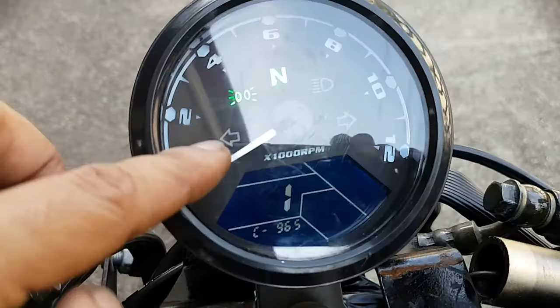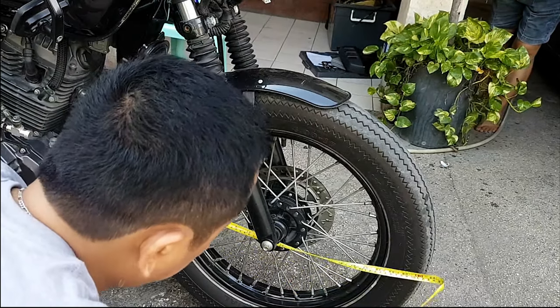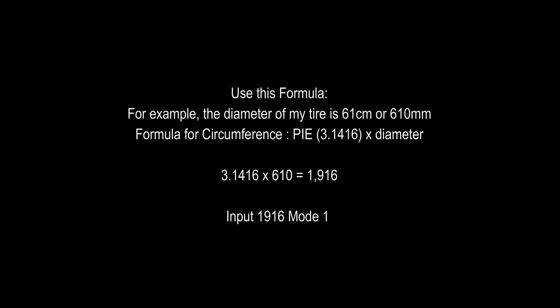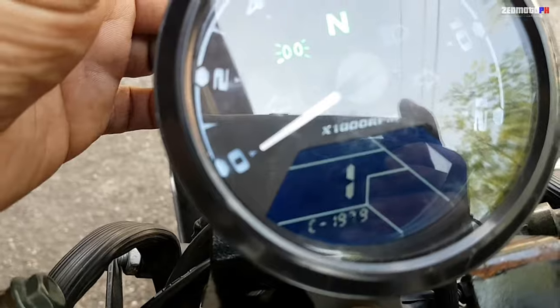In mode 1, this is for the circumference of the tire. To get the value, the tire diameter is 61 cm or 610 mm. Use this formula: the circumference equals Pi (3.1416) times the diameter. So 3.1416 times 610 is equal to 1916. Input 1916 in mode 1. Once you get the value of the circumference, you can see it here — it's blinking. Then input accordingly; wait a few seconds and while it's blinking it will automatically shift to the next bar.